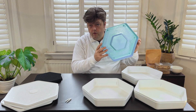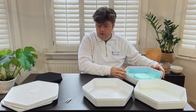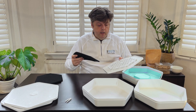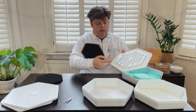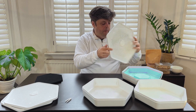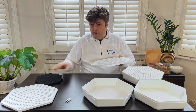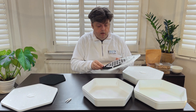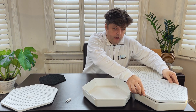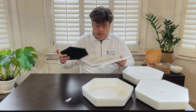So the green beetle tray goes in any one of the white base units, and then we need to put the carbon filter into each one of the lids. There's an indentation on each lid so you know exactly where to slide it in. The carbon filter passively removes smells from the mealworm tray, meaning that you should be able to keep the tray anywhere in the house without the worry of the smell of mealworms.